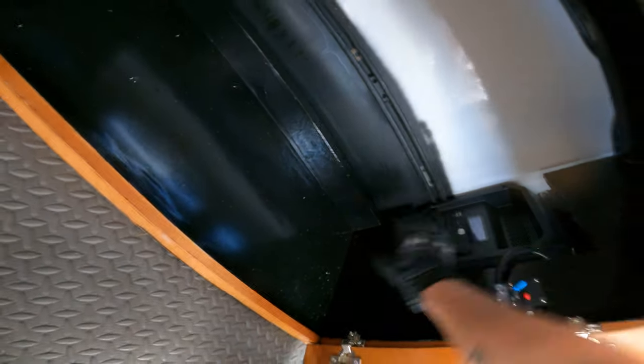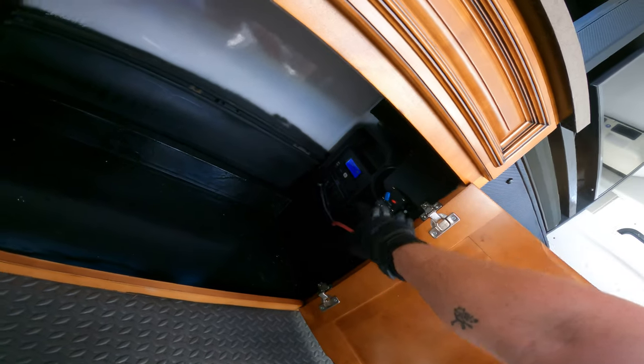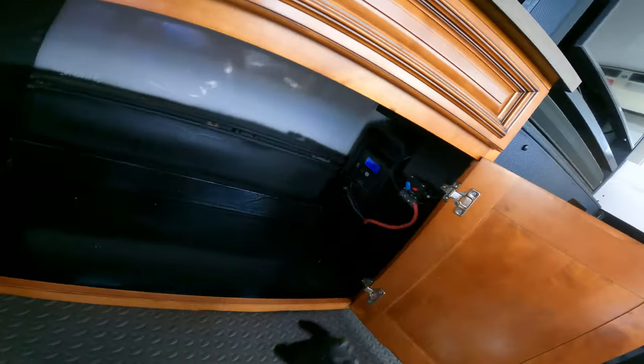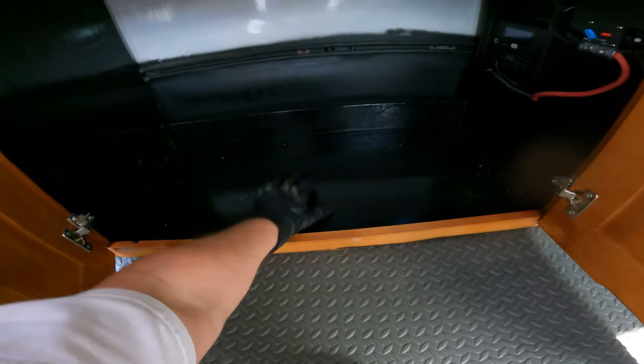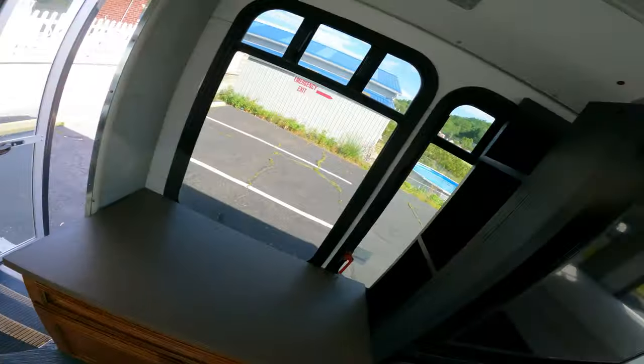The cooler will go in here. My Duracell Power Max 1440 is right here — this breaker connects to the bus, so if I turn it on, it connects the whole system and the bus will charge this unit. I've got it all flex seal rubberized, and I'll put a cooler and stuff in here.